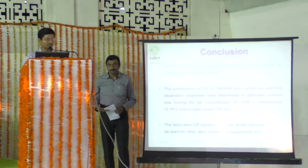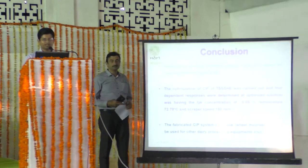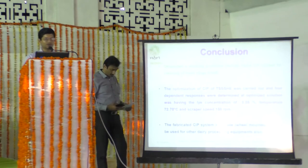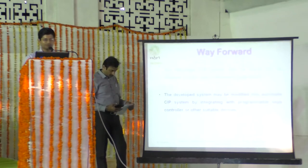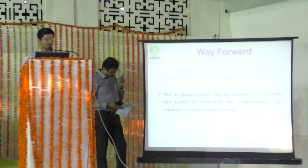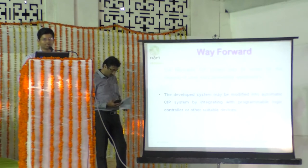In conclusion, the CIP system is wheel-mounted and can be used for other CIP applications as well. Future work could include testing it for other equipment and modifying it into an automatic controlled system.